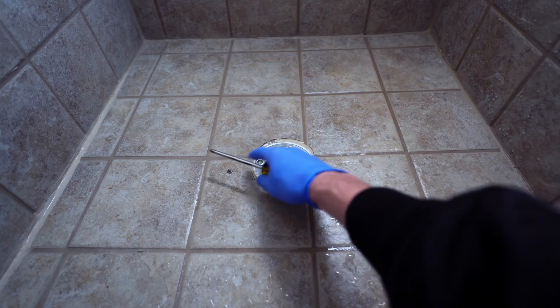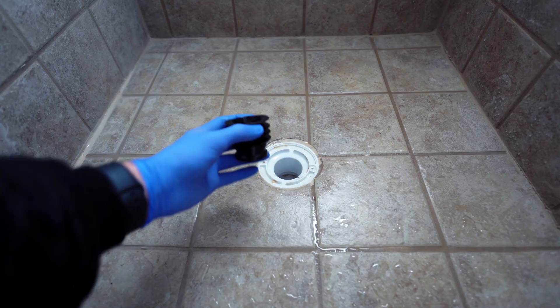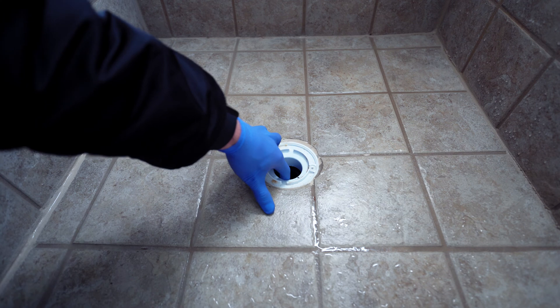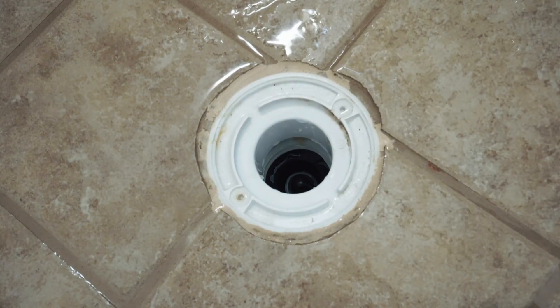One of the first steps you're going to have to do is remove the floor drain grate from the drain body. Next, just remove any debris that may be clogging the drain — you want to make sure it's pretty much clean before you put the Green Drain down into it. In my particular instance, I recessed the Green Drain about 2-4 inches into the drain body. This will allow water to pass through at a higher flow ratio and prevent water from puddling up.